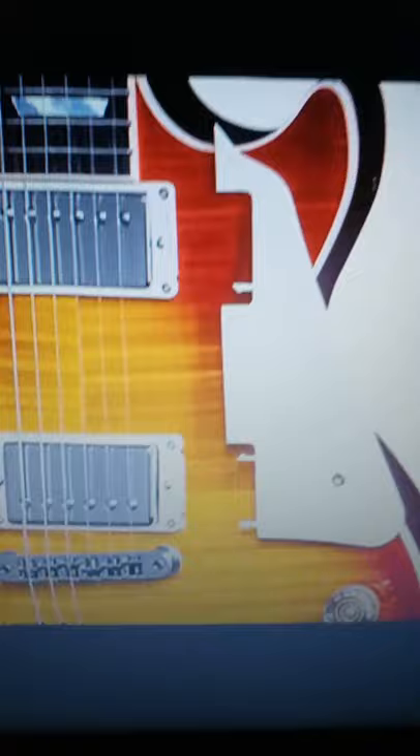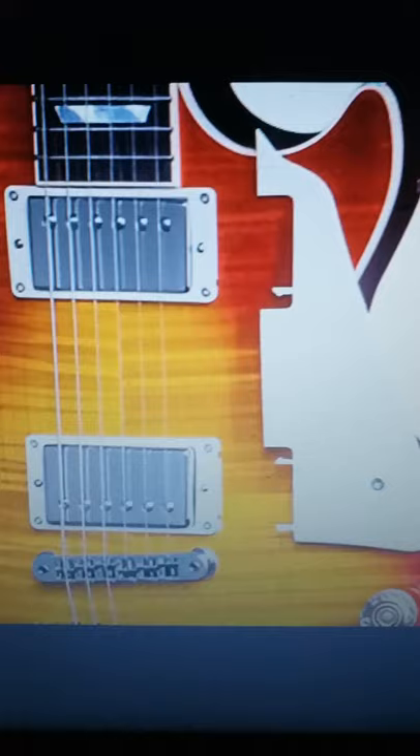If your Les Paul doesn't have a removable pickguard, then don't drill holes because that's irreversible and you could devalue your guitar. Instead, buy a kit like this — you can just swap out your pickup rings and you're going to get a removable pickguard. That's the way to go.